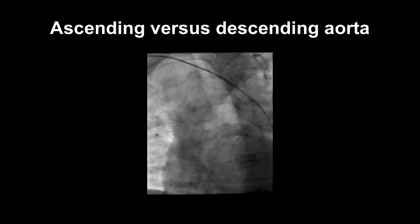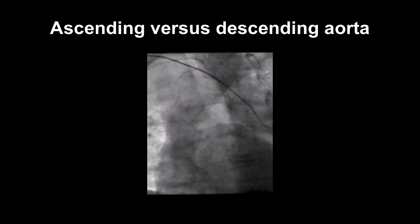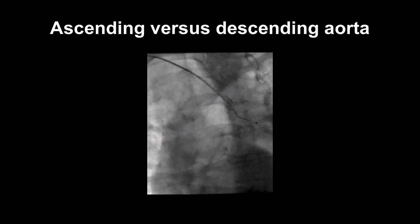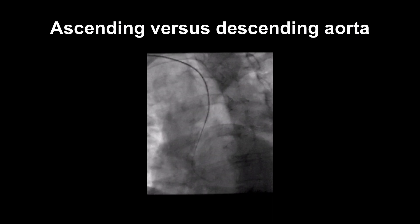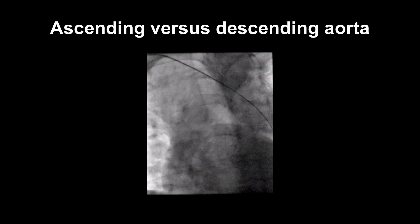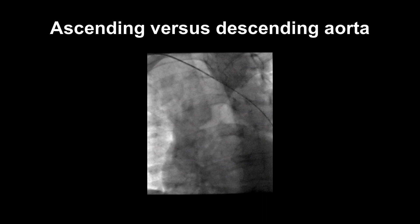Sometimes the J wire and catheter go from the arm straight into the descending aorta, rather than the aortic root or ascending aorta. If this happens, as you can see on the video, it's best to change to a left anterior oblique or LAO view and pull back the wire and catheter.